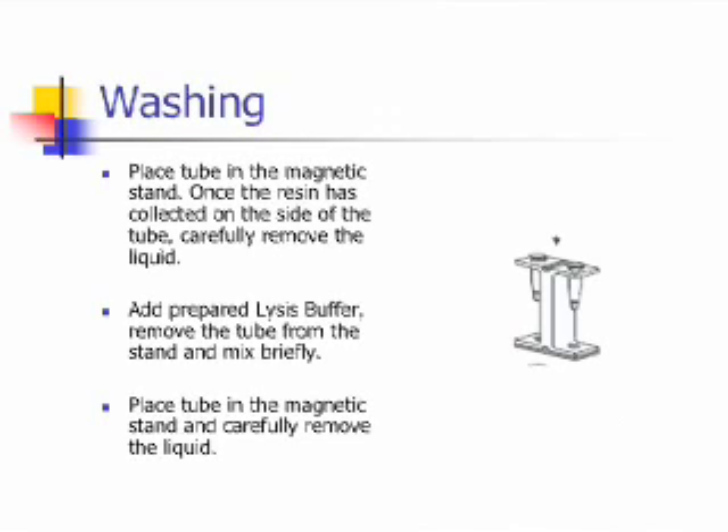The next step is the washing step, which has two parts. In the first part, a lysis buffer is used. Place the tube in the magnetic stand. Once the resin has collected on the side of the tube, carefully remove the liquid. Then add prepared lysis buffer, remove the tube from the stand and mix briefly. Place the tube in the magnetic stand and carefully remove the liquid.